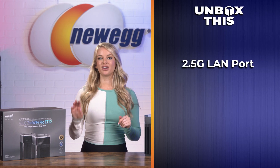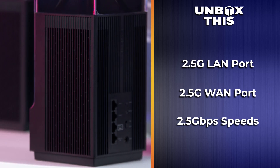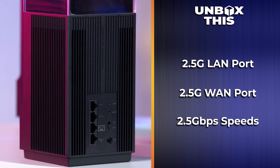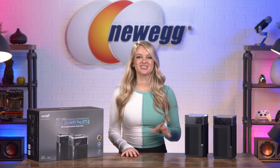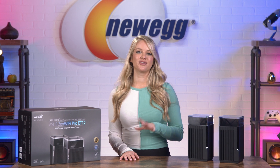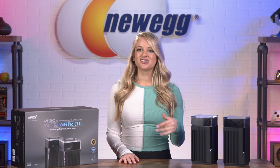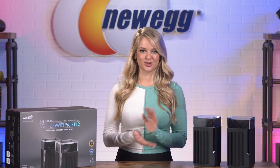You get a 2.5 gig LAN port and a 2.5 gig WAN port, so you can fully enjoy 2.5 gigabits per second speeds all the way from a compatible ISP to your wired devices. If you don't like to fuss with complicated instructions and setup processes, you'll appreciate the ASUS router app. It offers a simple setup and easy management for your ZenWiFi Pro ET12 system, and the web interface gives you access to at-a-glance status reports and settings via an easy-to-understand dashboard.